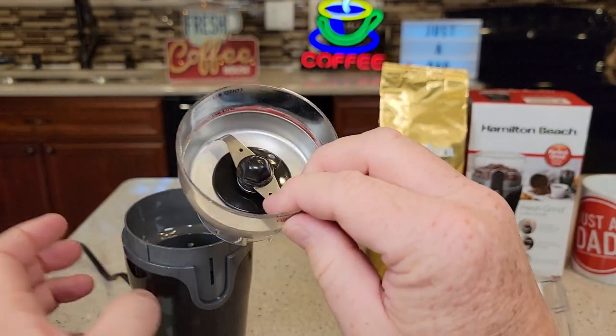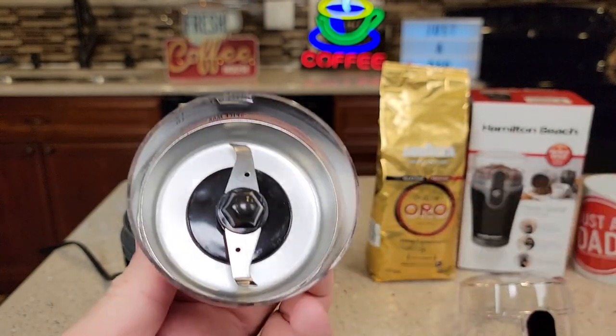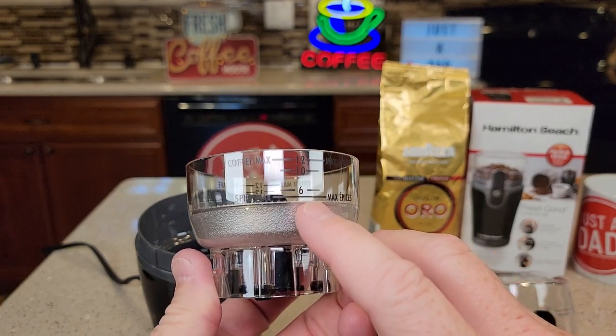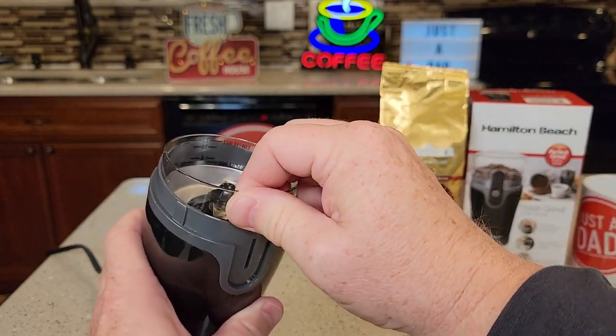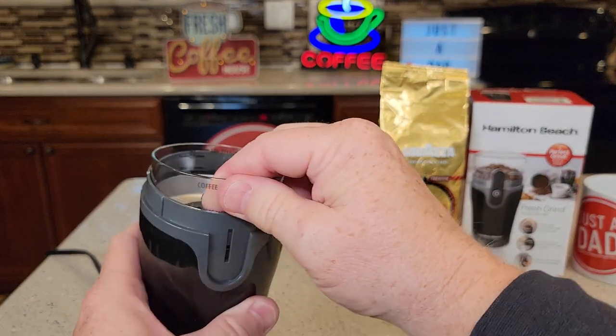You've got to grab it and turn it a little bit. The bowl does hold enough for 12 cups, and it's got some measuring on the side — coffee max, 12. Very simple to put in; you put it in and kind of turn it until it snaps and clicks into place.